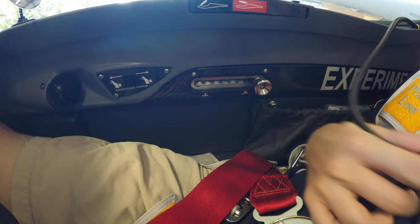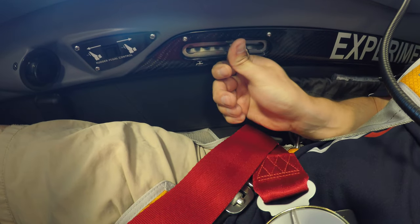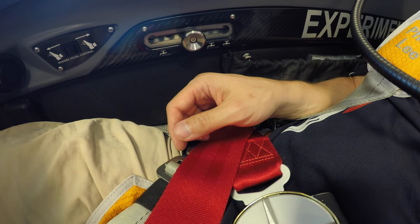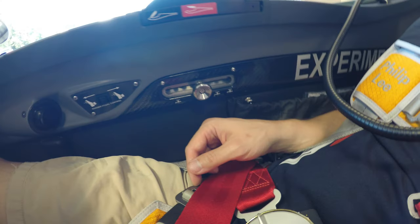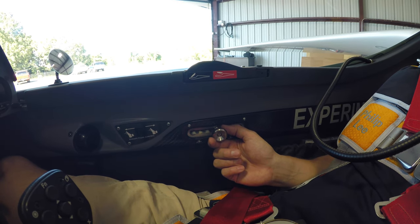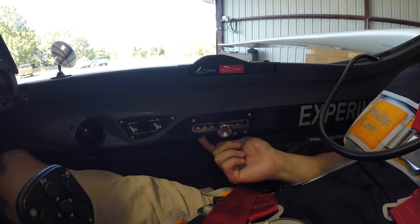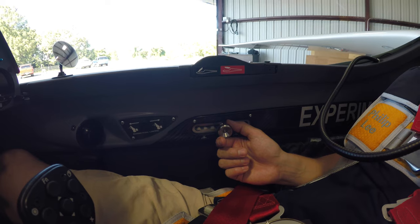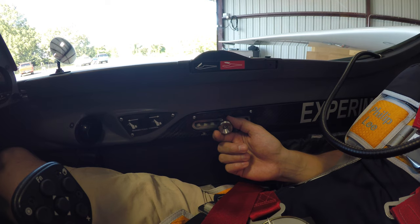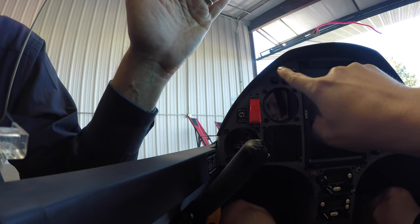For the water ballast dump, you pull the knob outward and then slide it — it's a little bit tricky. The middle setting is the main wing tanks. The full setting opens the tail ballast as well. All the way forward is the wing tips, which you dump last — the mains and tail then open further. So in the middle position you're not dumping from the wing tips.